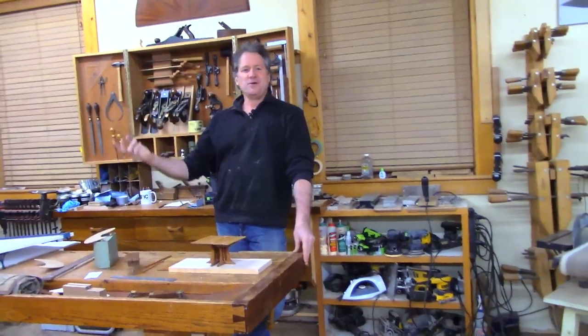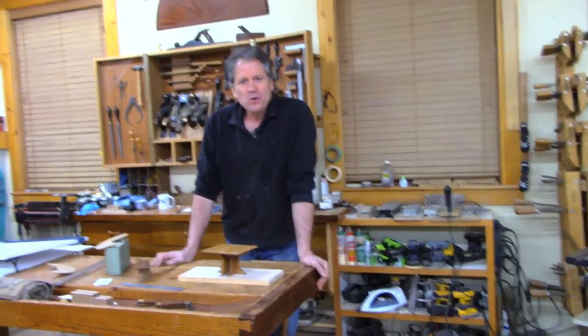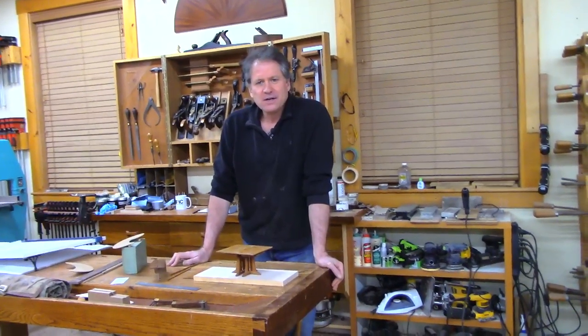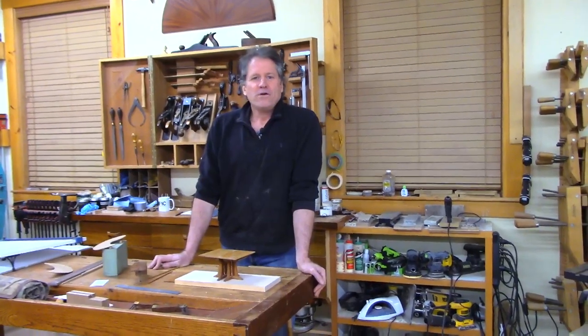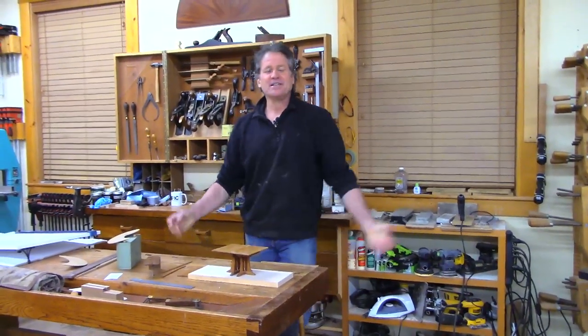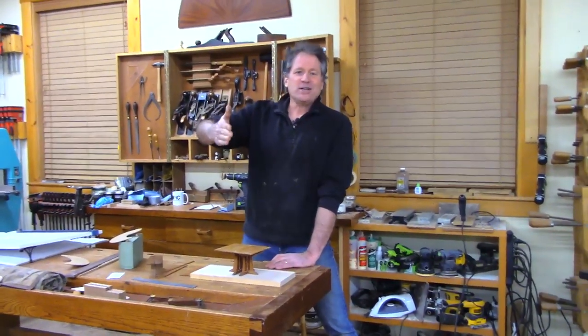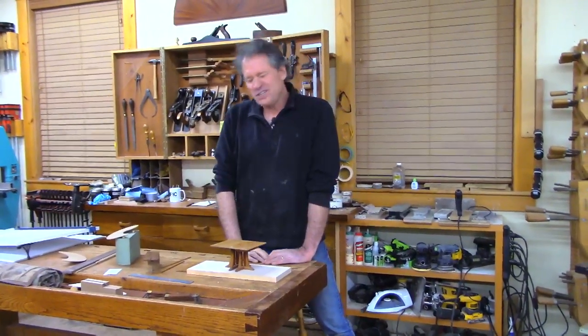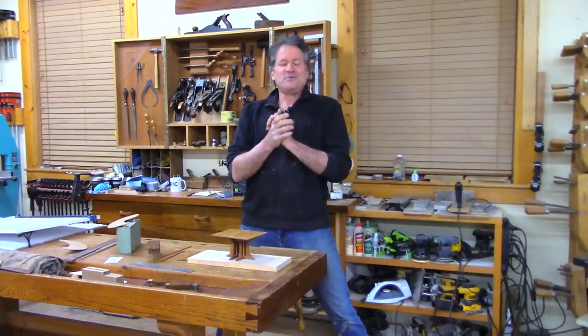Hey, good evening and welcome to the shop here in Canterbury, New Hampshire. Wherever you are, it's always nice to see where you are. I know some of you have been chatting. Anywhere outside of New Hampshire feels like a foreign land these days, being all locked in. But I'm glad you're here. We're going to hang out. If you like this content, please subscribe, share, and like.